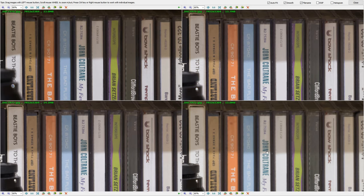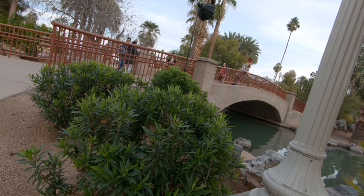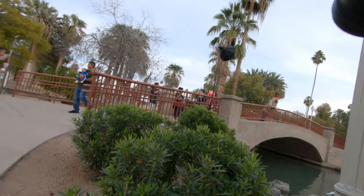I'm out here with Shelby and we're going to do some telephoto portrait shots. I'm short and she's tall so we'll make this work. We're on a bridge and this is going to be a great test for the Irix.